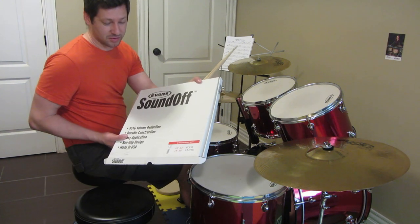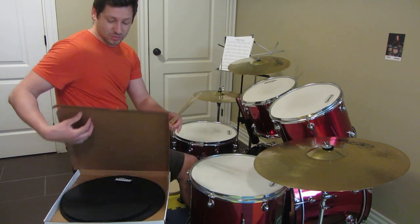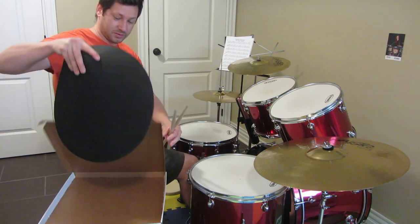It's a pack of 12, 13, 14, 16 inch mutes, so here they come.